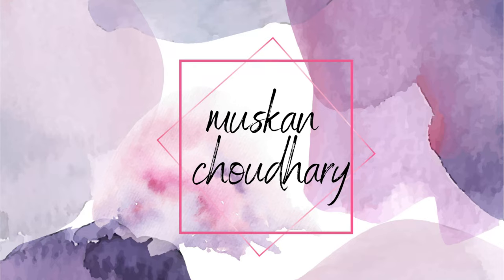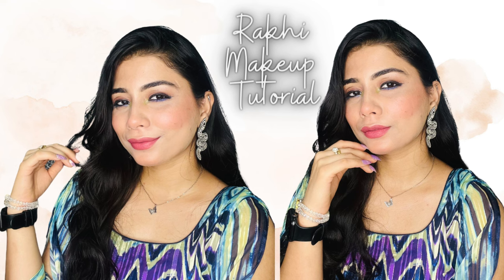Hey guys, I'm Muska and welcome back to my channel. Today in this video we are doing a Rakhi makeup tutorial. Let's see how I created this look. All the products that I've used in this tutorial are from the drugstore. Without further ado, let's start with the tutorial.